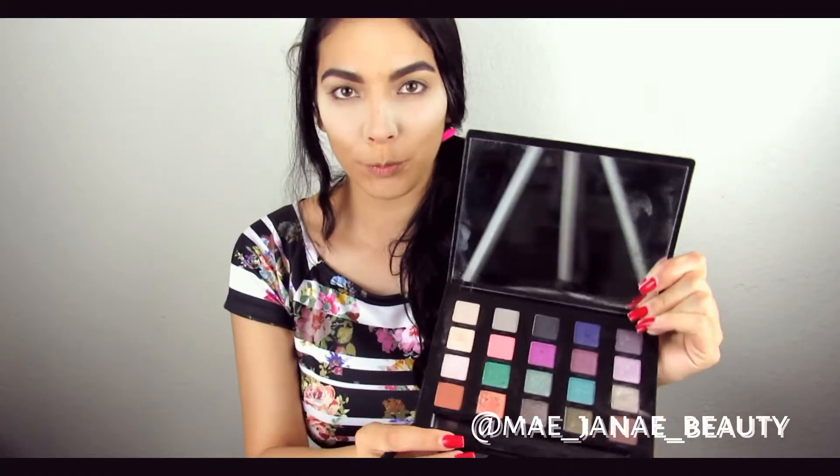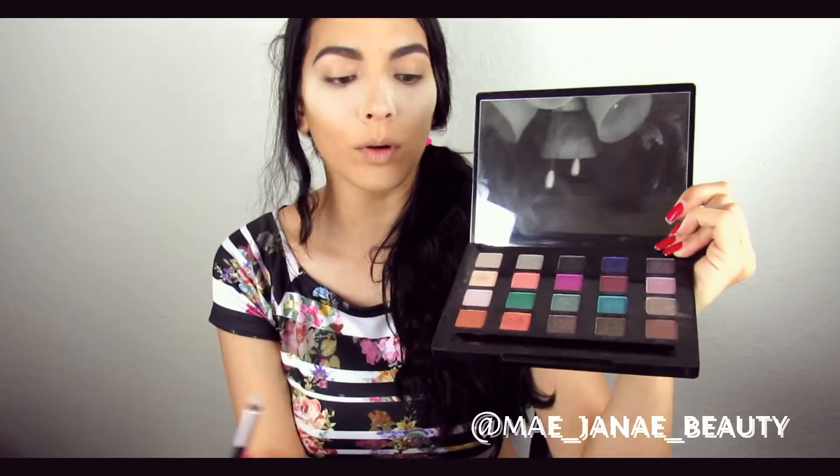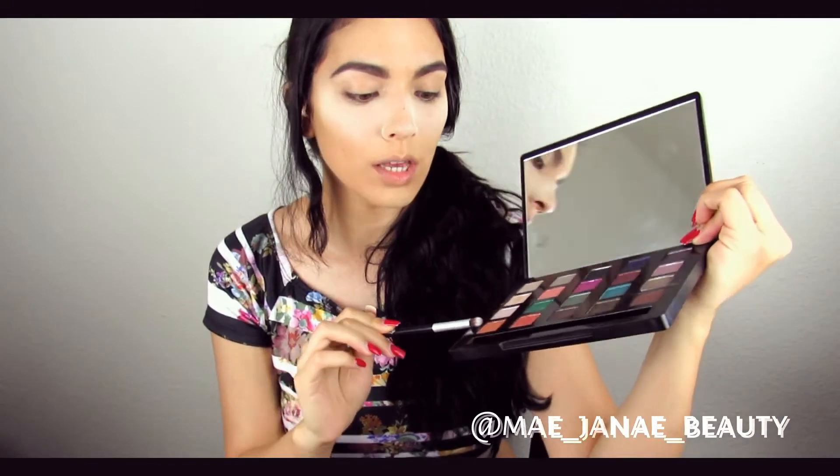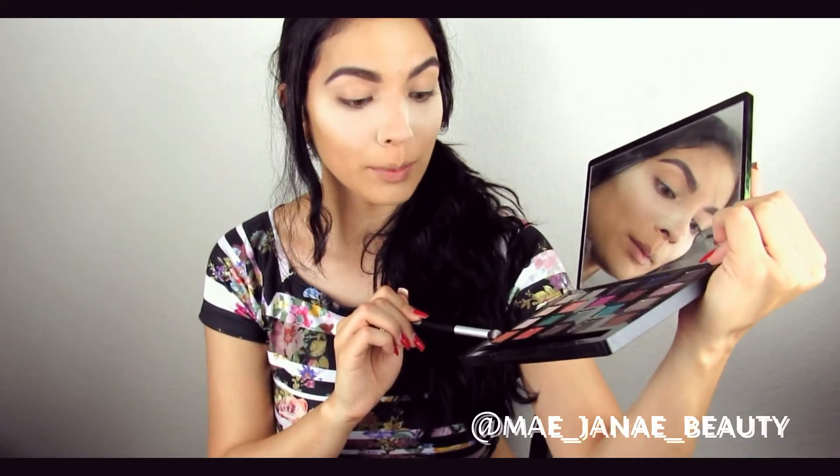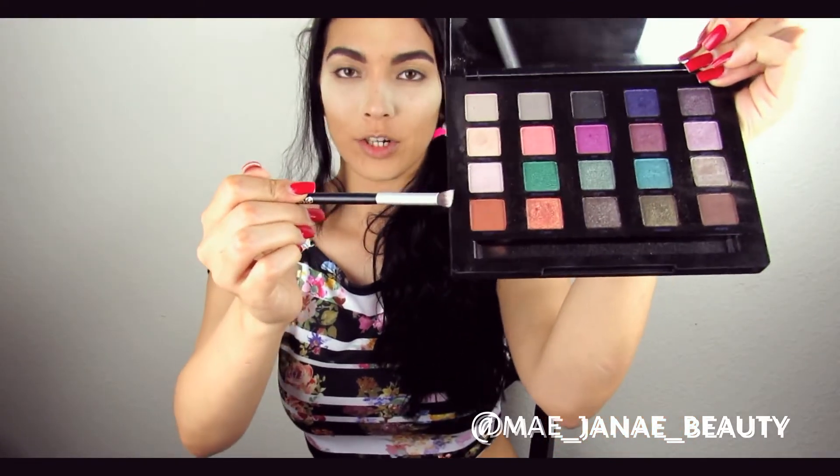Now going in with the Urban Decay Vice palette. I want to go ahead and start off using the shade called Bitter as my transition shade.